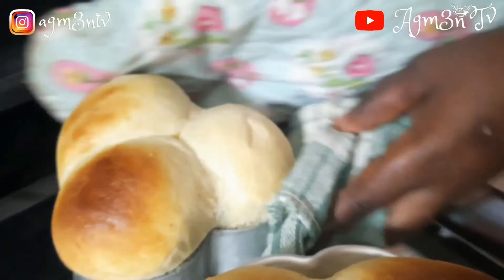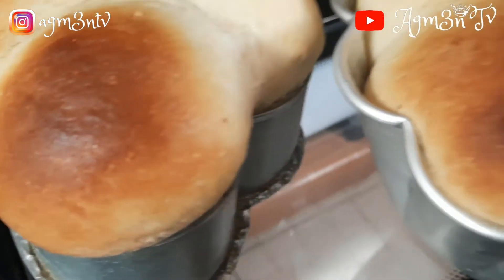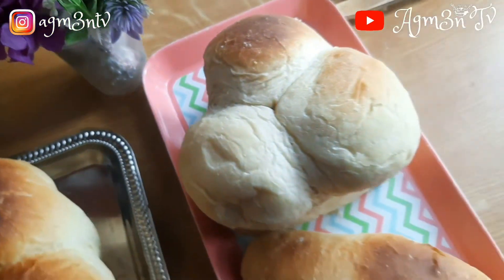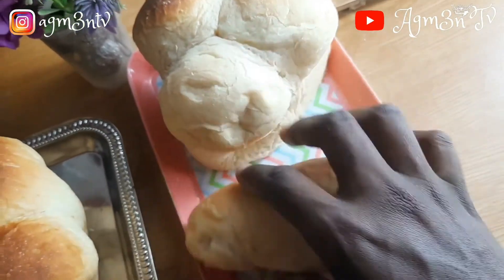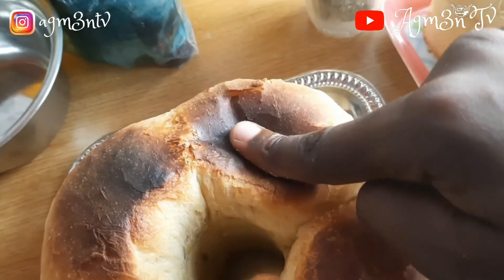The bread is all done and I am so happy with this recipe! Forgive me because I did not have a serrated knife, so I had to use a regular knife. The bread is exactly the way I want it — it is very chewy, browned on the outer part even though I didn't intend to brown it, and very delicious.